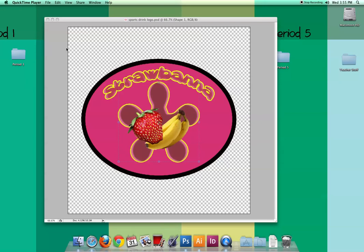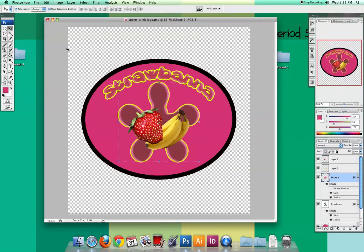Here's phase two of the sports drink assignment. This is my logo and it's going to act as pretty much the same thing as my label. Sometimes your logo and your label have a big change between them, but this one only requests one flavor, so I'm basically going to use this exact logo design for the label.